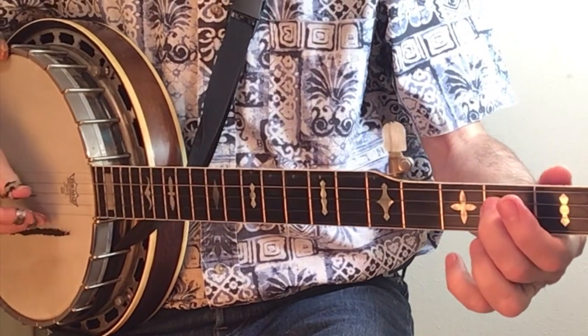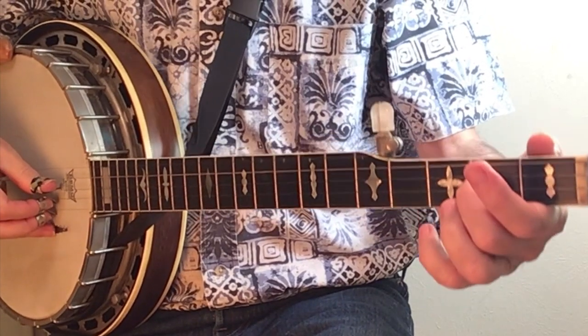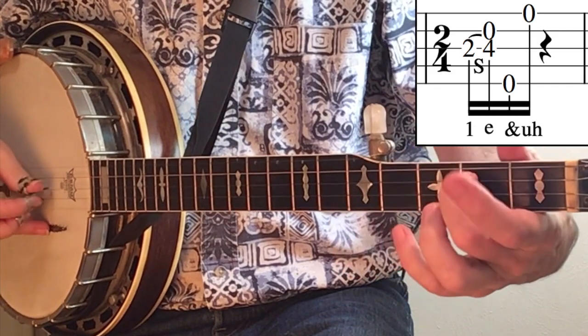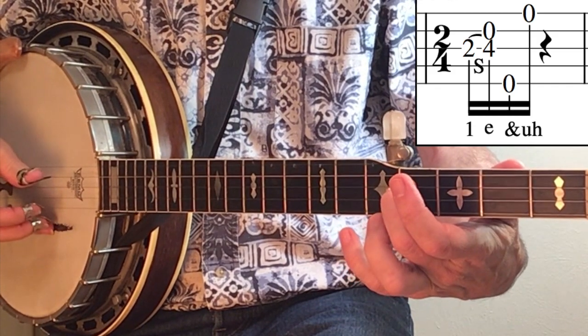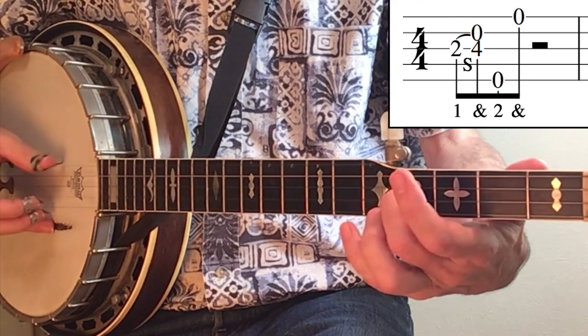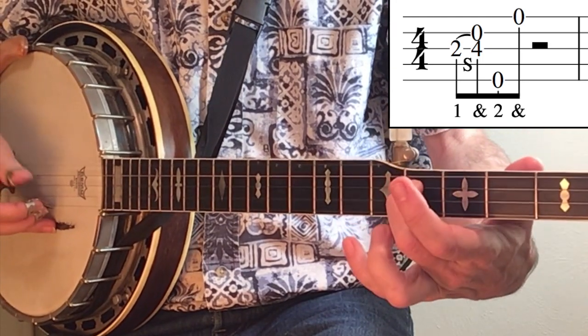The notes in Earl Scruggs' book are presented in two-four time, which means you would count this lick differently: one e and a, two e and a. Whereas we will count it in four-four time as one and two and three and four and.